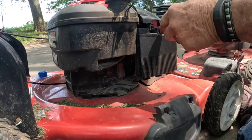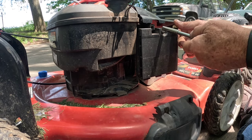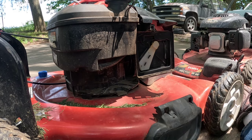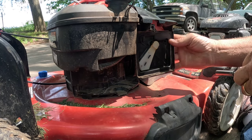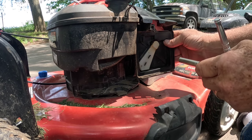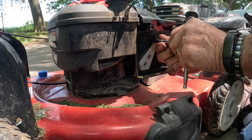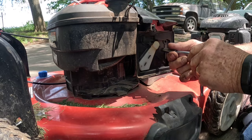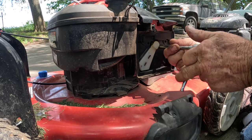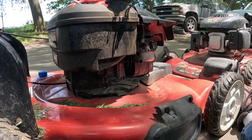Both these Toros came from the same guy. This one has a 7.25 Briggs & Stratton on it, and the other one has a 6.75 Kohler. Since they're from the same guy and they had the same problem, could he have done the same thing to both of them? I'm actually probably 99% positive that he's got water in his gas can.